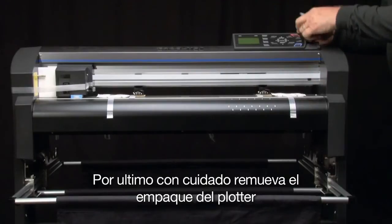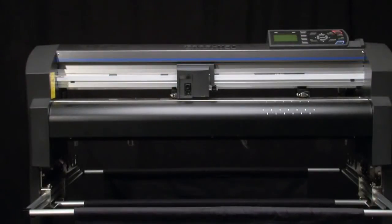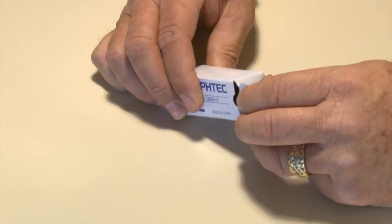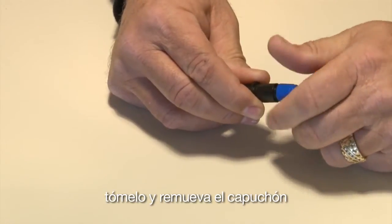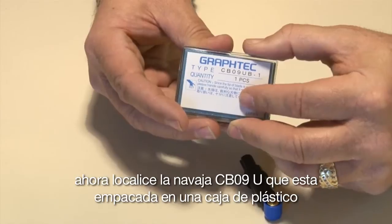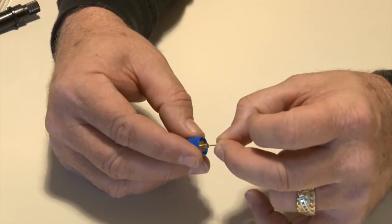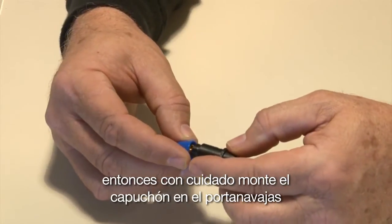For the last step, gently remove the packaging from the cutter itself. Next, plug in the power cord to the right side of the cutter, and then plug it into the wall power outlet, but keep it turned off for right now. Next, take the blade holder out of the box. Hold it in your hand and remove the cap. Now locate the CB09U blade, which is packed in a plastic container. Remove the blade and insert it into the blade holder cap, inserting the blade tip first. Carefully press the blade into the cap to ensure that it is seated properly, then carefully mount the cap onto the blade holder.